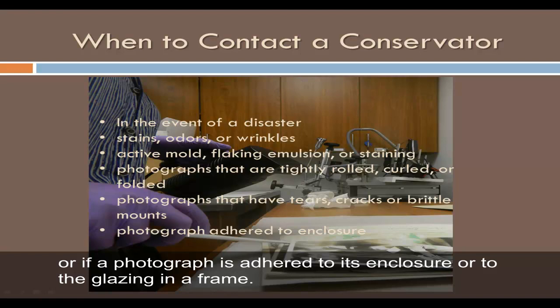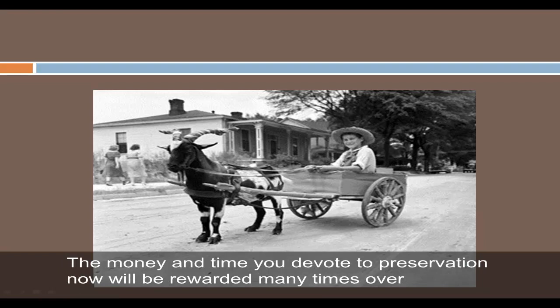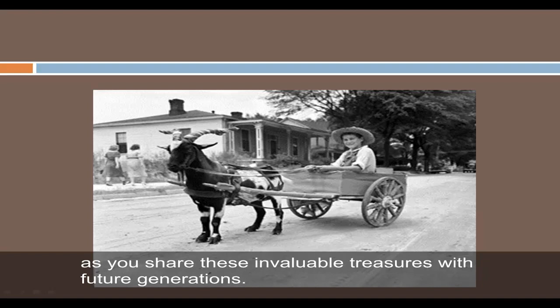Preserving your family photographs can be a fun and rewarding endeavor and does not have to cost a fortune. The money and time you devote to preservation now will be rewarded many times over as you share these invaluable treasures with future generations.